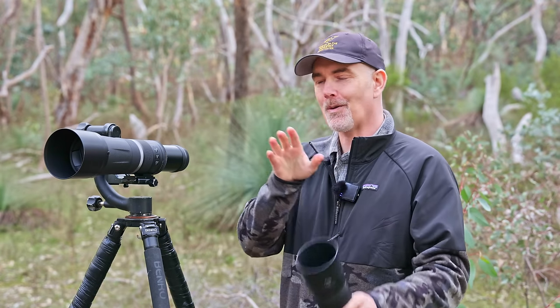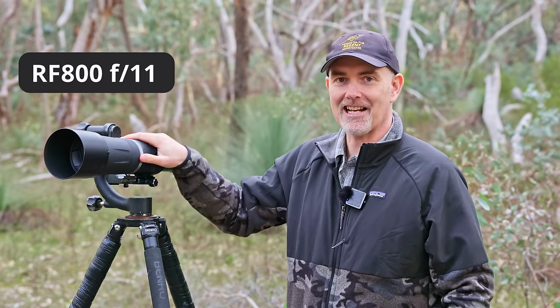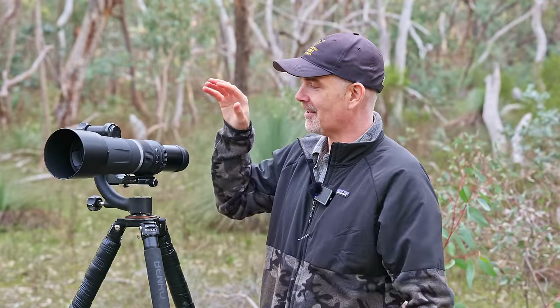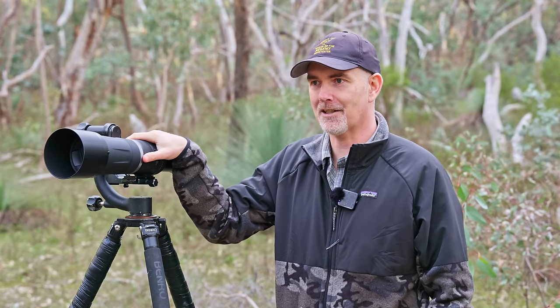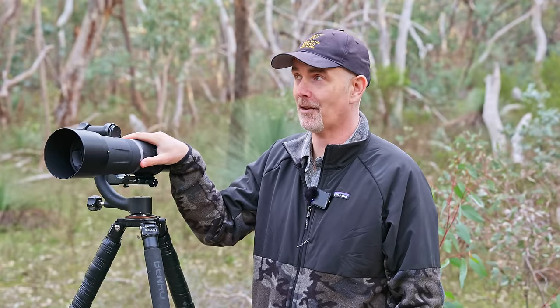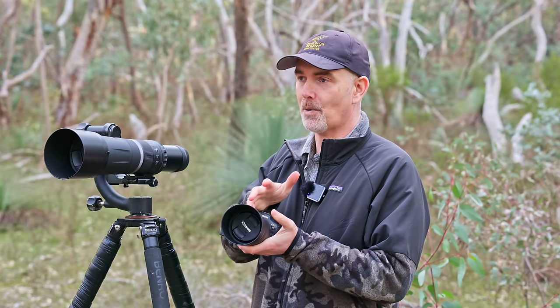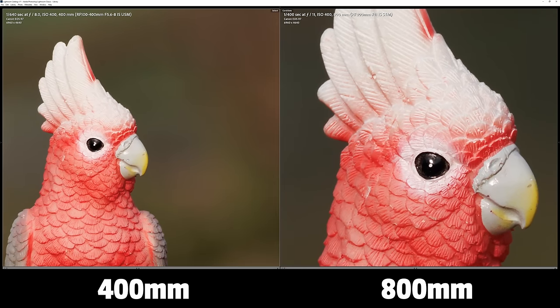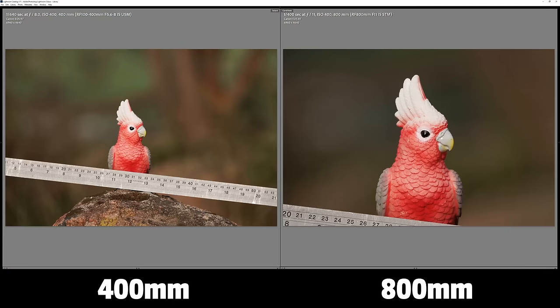Moving from the RF 100-400 all the way up to the RF 800mm — it's a massive difference. 800mm is a very interesting and unique lens from Canon. It's controversial being a fixed f/11 aperture, but you're not going to get 800mm under a thousand dollars pretty much any other way. The ability to get 800mm is stunning — the difference in subject size between this lens and a 400mm lens is dramatic, and if you want reach it will be hard to beat.